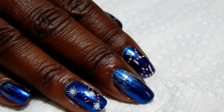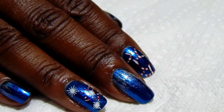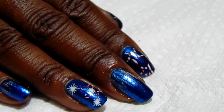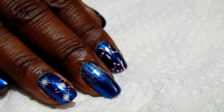Hi everyone, thank you so much for stopping by my channel. This is Simpy Kiwi. If you're new to the channel, please go ahead and click on that subscribe button and also click on the notification bell to receive notifications when I upload a new video. I am doing another 4th of July manicure.